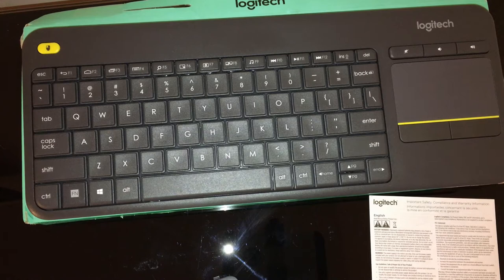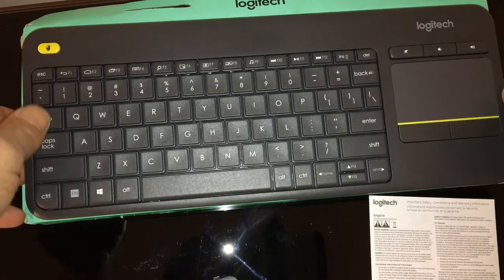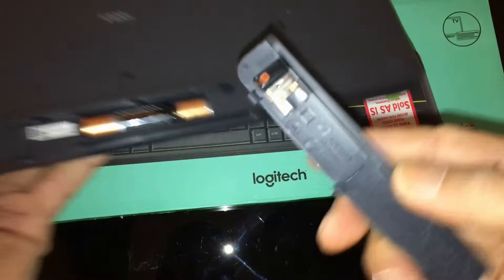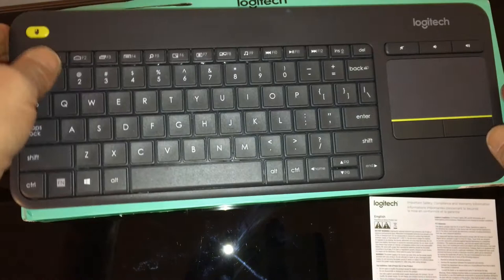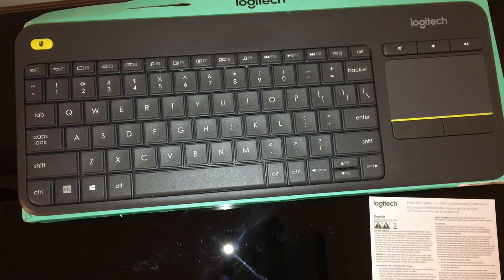Effortless control of your TV-connected computer. Compact and slim, perfect for the living room. Comfortable quiet keys and a large 3-inch touchpad. The ideal HTPC keyboard. Overall dimensions: height 5.5 inch, width 14 inch, depth 1 inch. Touchpad: height 3 inch, width 2 inch. 10-meter (33-foot) wireless range ensures trouble-free connection in the largest room. Plug and play design — the unifying receiver makes setup a snap. Connection type: Logitech Unifying Protocol 2.4 GHz.